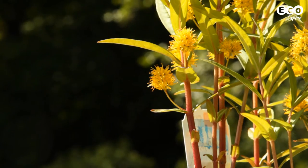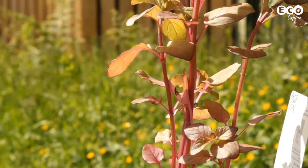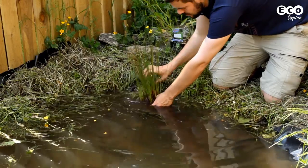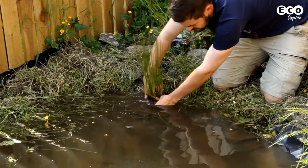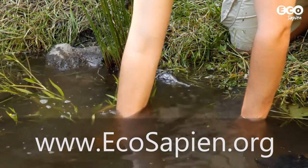Right, onto the next stage: stocking the pond. You can now let nature take its course, but if you initially want to add some greenery, use native species from other garden ponds or a garden centre. Just be aware of invasive species — you don't want any in your pond. Click the link here or in the description to find out which ones are your plant friends or your plant foes.